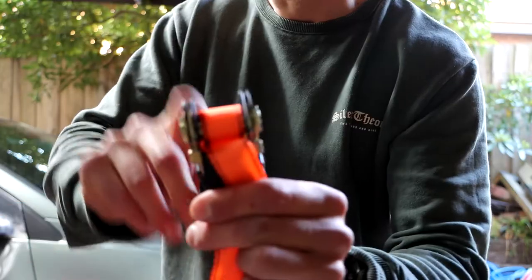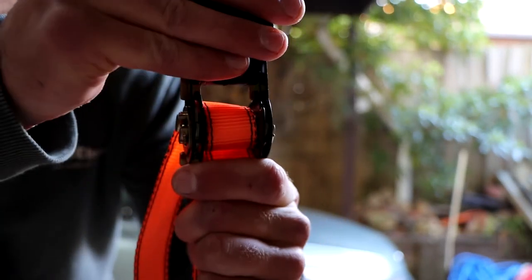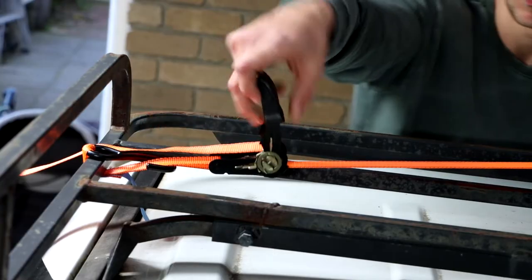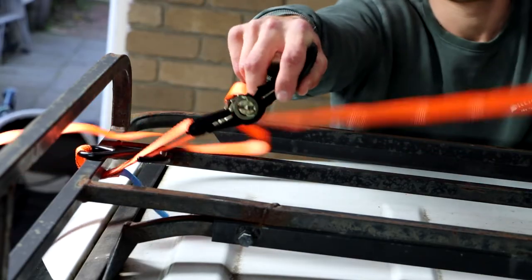As you can see, that grabs the strap and rolls it around, pulling it tighter and tighter. In order to release this, that's when you're going to pull down that spring. You press that and open this all the way up, and that should release it to the point that you can pull your strap out.